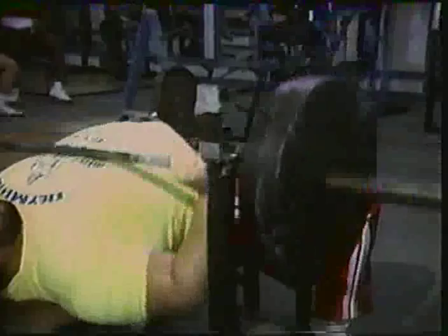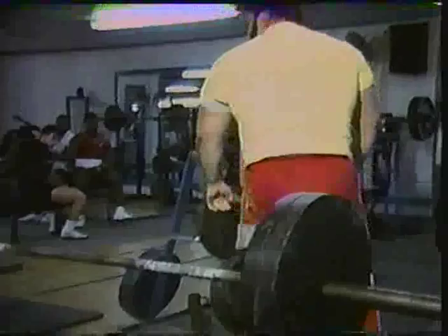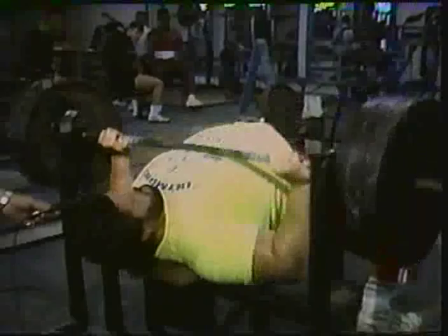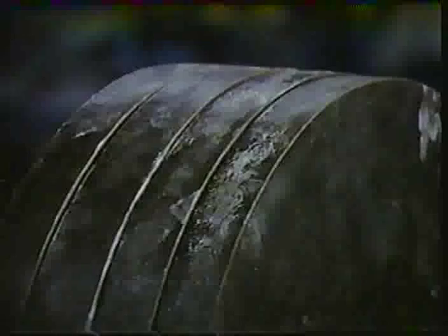Now we're up to 315 pounds in this workout. Let's see if old Bubba does it right. Okay, we're up to 405 pounds now. Spotting is Bob Dixon, the owner of the Olympic gym.